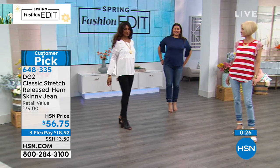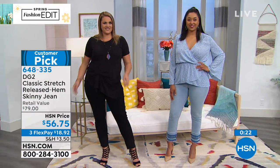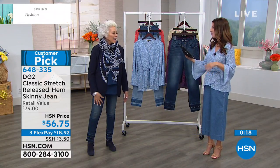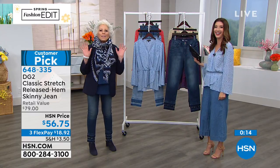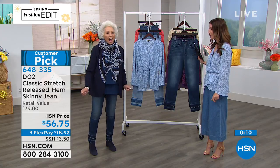Leslie got these jeans when they debuted — she got the chambray and the indigo and says they're absolutely adorable. She thanks Diane for keeping her as a groovy grandma! Hashtag groovy grandma from now on. We've got a lot to talk about, but first we're going to let you know a little bit more about International Women's Day, and you can shop the collection online at hsn.com. Thanks, Diane — I'll see you on the list at 10:30 tonight.